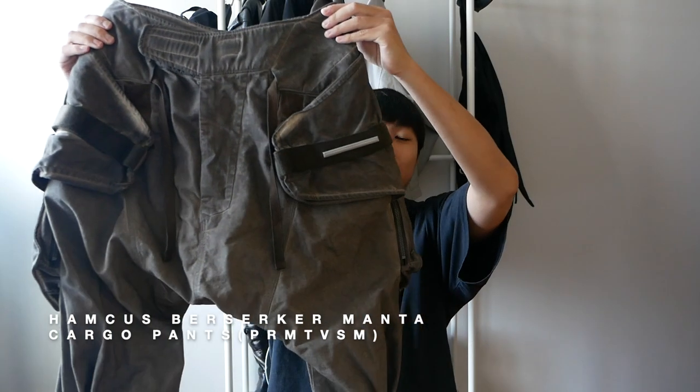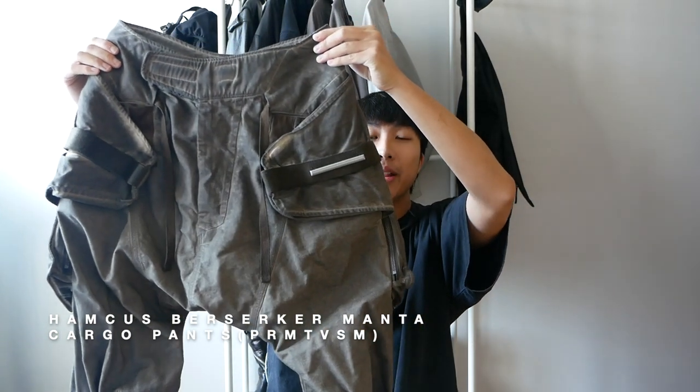Hi everyone, I hope you guys are doing well. Today I will be reviewing a pair of pants I got. Here is the Hamkers Berserker Menta Cargo Pants. I got this pair of pants from an Instagram page named RebelX Archive. Thank you so much for working things out and selling them to me.